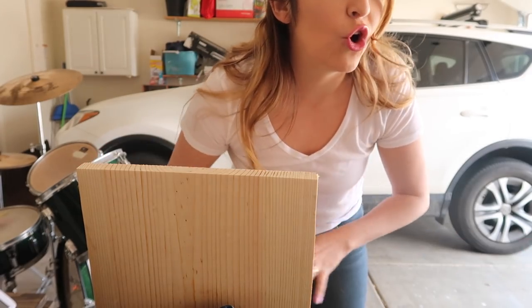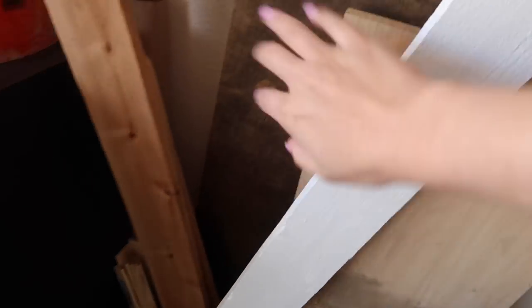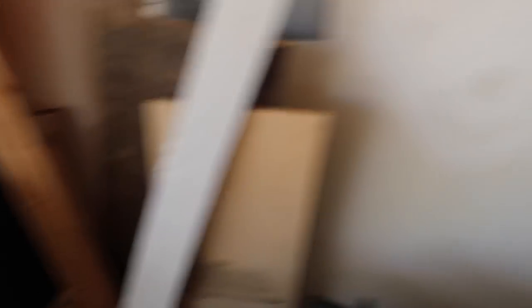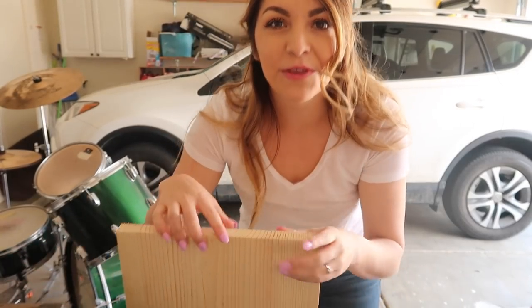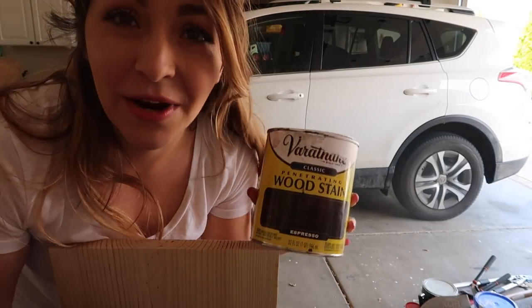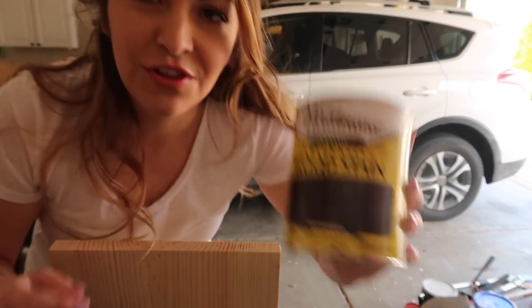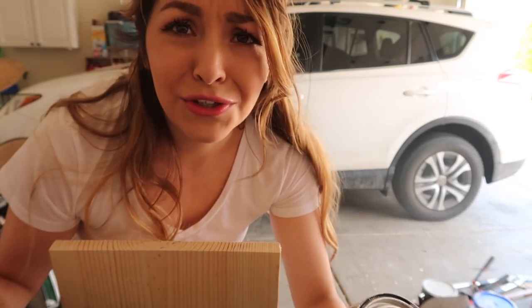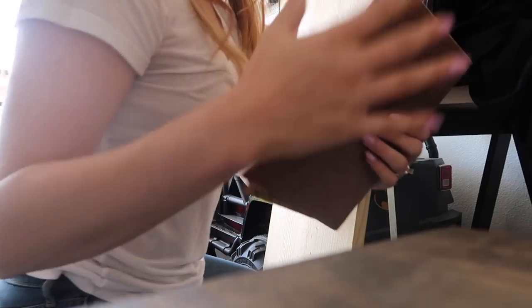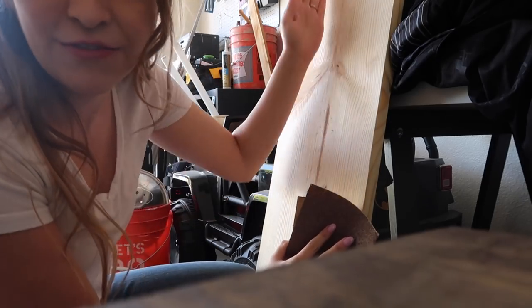I didn't keep the cut piece because I have so much spare wood from all my DIY projects. If you don't have scrap wood, keep the wood you chop off so you can use it for the next part. I'm using the classic wood stain from Home Depot or Lowe's, in the shade espresso. I'm going to give this a very light sanding — always sand in the direction of the grain.